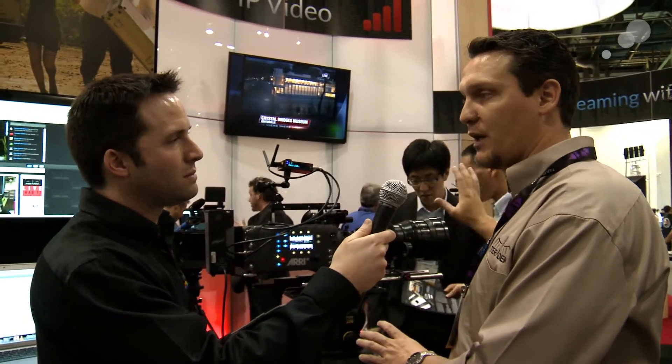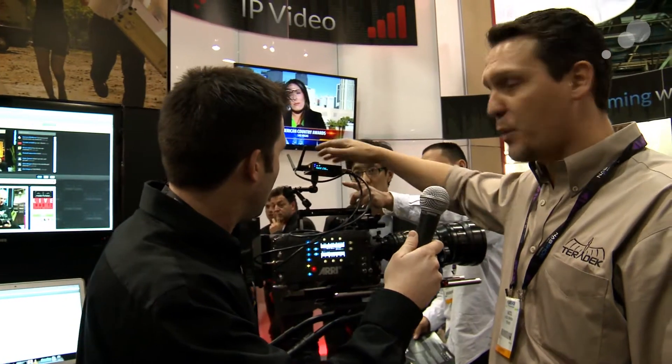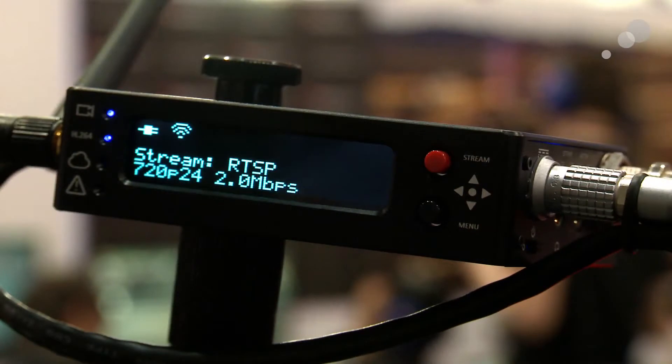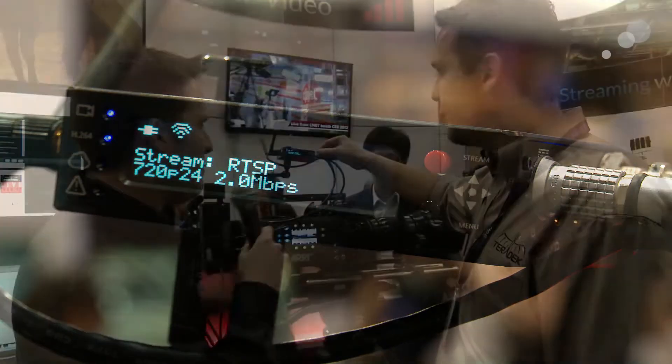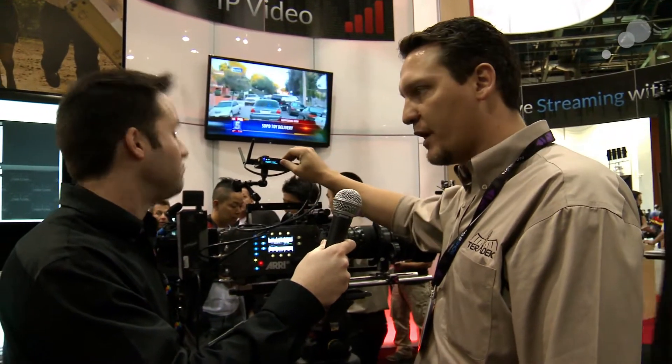You can use it on set but you can also use it when you have a multi-unit shoot where the B unit is shooting at a different location and you want to send the video back to the A unit so that the director can see it, or the studio is in one location but they're shooting in another. Some changes that we made for 2012 — it's basically the exact same size as before, but the cube now has a built-in LCD so you can easily configure it. It's got two little joystick buttons so you can go through all the menus and configure it right from the LCD, which makes the workflow a lot easier. Before we used an iPad or a web interface to do this, and now we can do it on the side. Exactly.